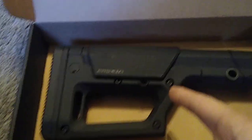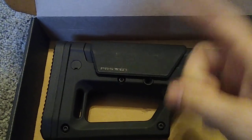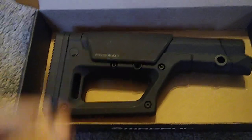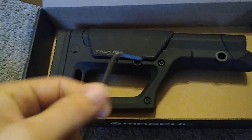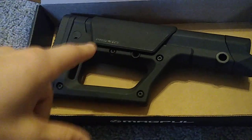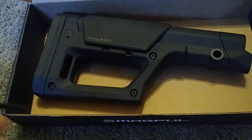You also get instructions, but you don't need them. This stock is adjustable for length of pull and your cheek height for putting stuff behind scopes and whatnot. In order to adjust it, you need a 5/30-seconds Allen key — standard, because this is America and it uses American measurements.